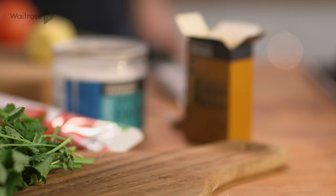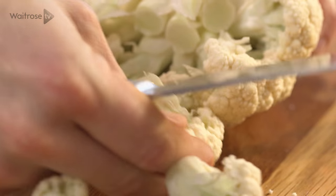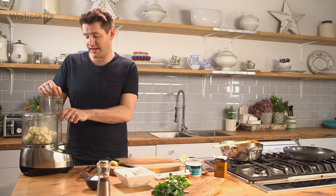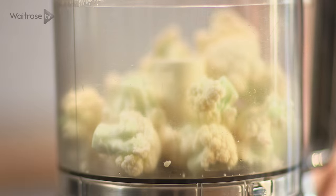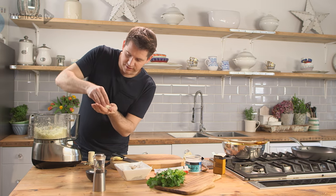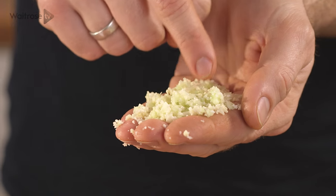While that's happening, I'm going to make the cauliflower rice. Just break the cauliflower down into florets and pop it into a food processor. Make sure you don't blend the cauliflower too hard because you'll end up with a really wet paste — what you need to do is pulse it into tiny little pieces. And that's what you're looking for: nice, small grains.